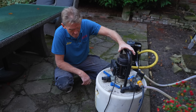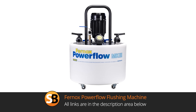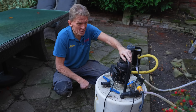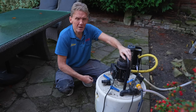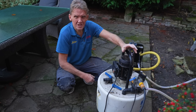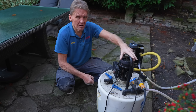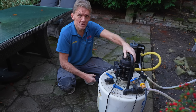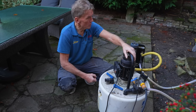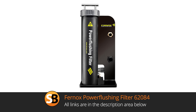You may wonder why I'm telling you about how to power flush. The reason is that you can hire one of these yourself and do your own power flushing. When you look at the prices people are charging - anywhere between six to eight hundred pounds for a fairly modest three or four bedroom house - you can understand that if you can hire this for about a hundred pounds you save yourself a lot of money and probably do a better job because you've got more time.